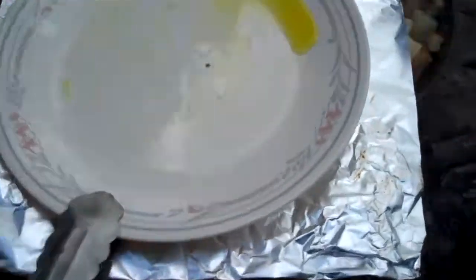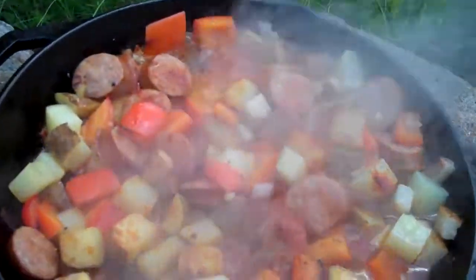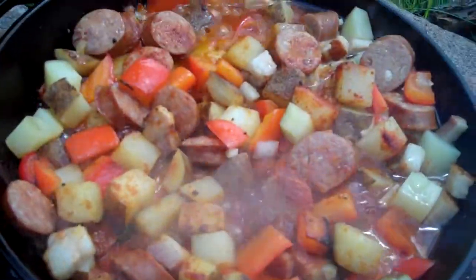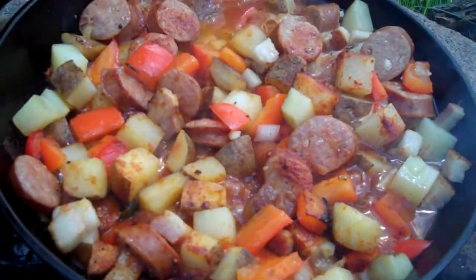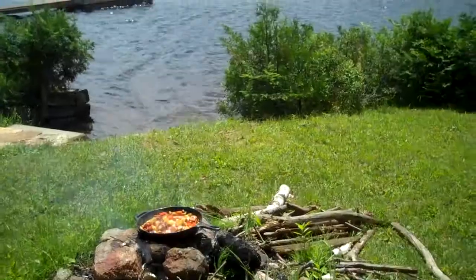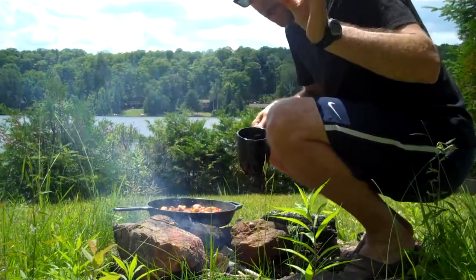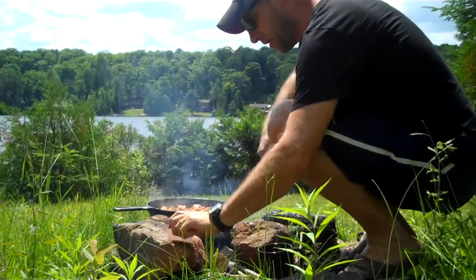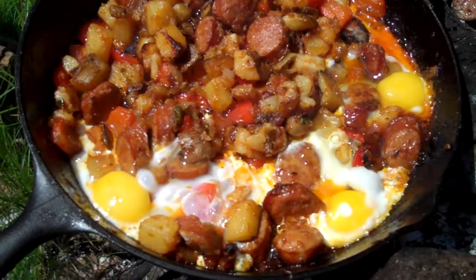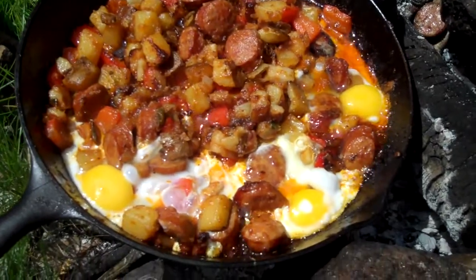I've let it steam for a few minutes. Let's get the foil off. Look how good that looks! So now what I want to do is let some of the liquid boil off and render out, and then everything will really start to brown up nicely. Finally, I'm going to add three eggs just on top. My eggs have almost set up — I think this is pretty good. By the time I get back up to the cottage they should be perfect. Let's go up and serve it.